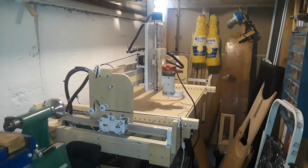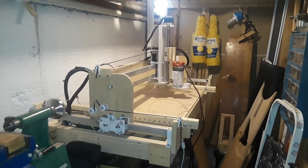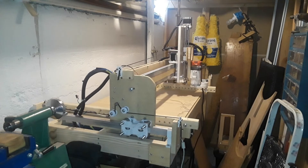A lot has changed on the router since part 6. I re-engineered the gantry system, most notably the y-axis. I also installed a rotating x-axis design which allows me to tune in my z-axis.